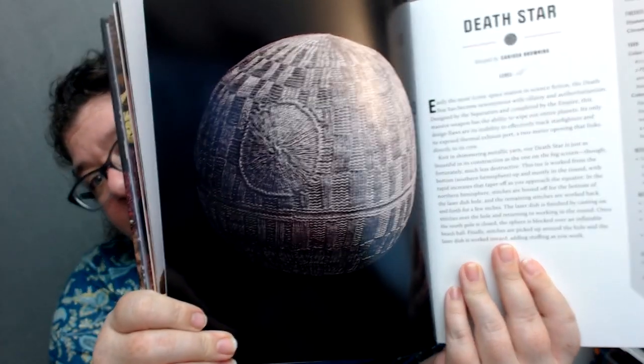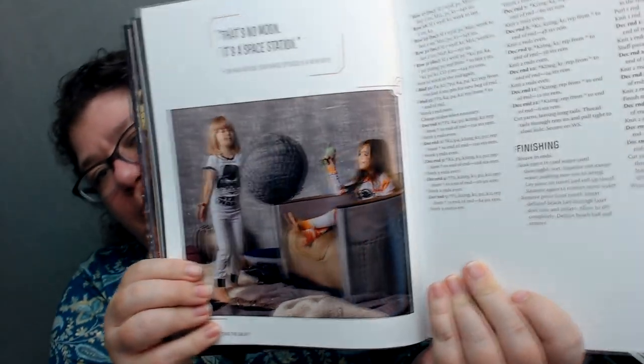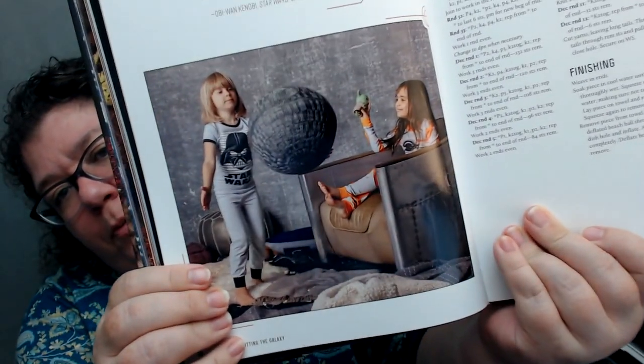You can knit your own Death Star! The finished diameter is 14 inches and the finished circumference is 44 inches, so you can knit yourself a beach-ball-sized Death Star pillow. It is amazing.